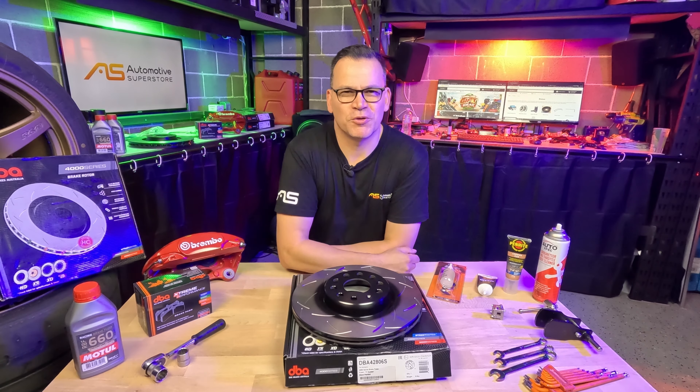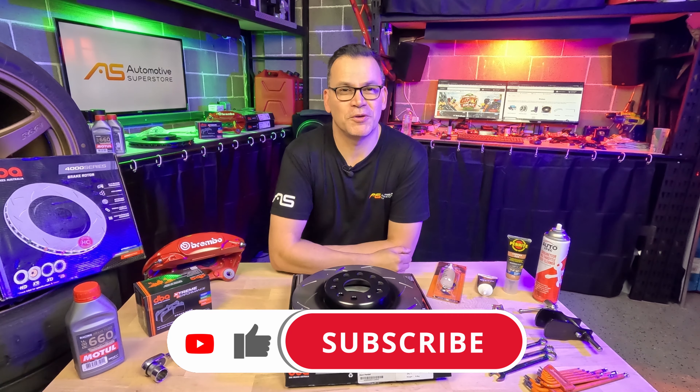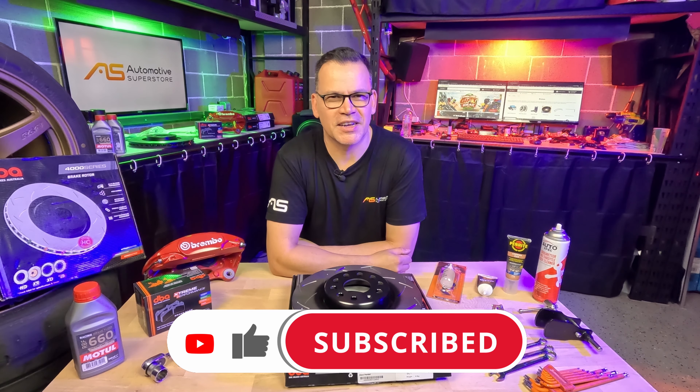And there you go — how to install brakes on your car. Jump on our website, put your vehicle's details in and find the appropriate parts you need for your car. While you're here, like and subscribe and I'll see you next time.